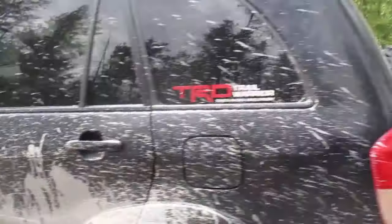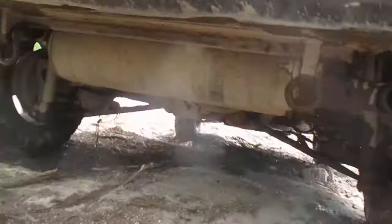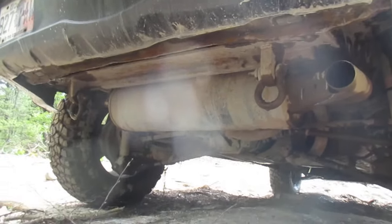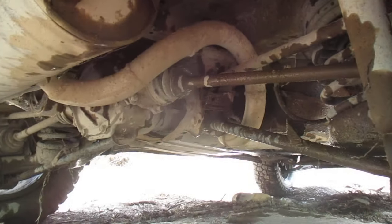I forgot to show you — in the back, I welded the shackle mounts. And the exhaust passes a different way than the original.